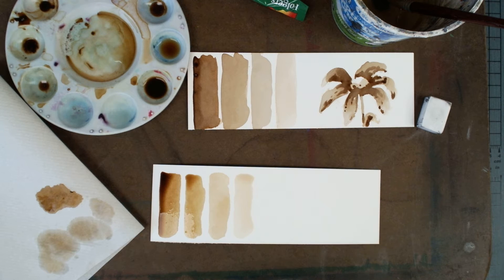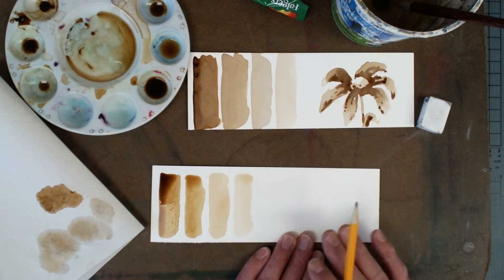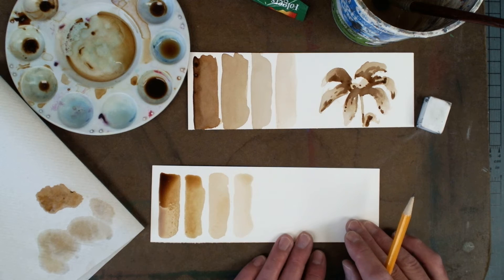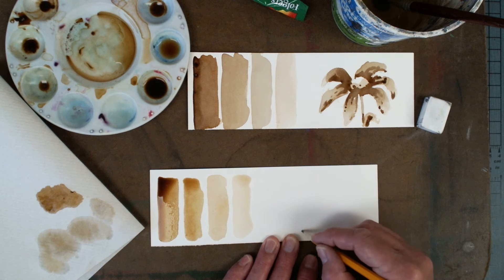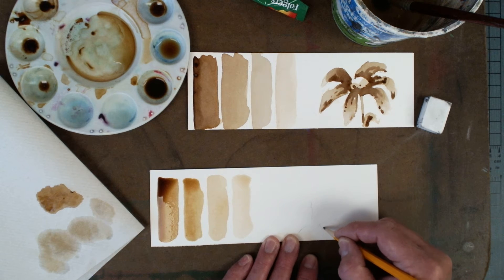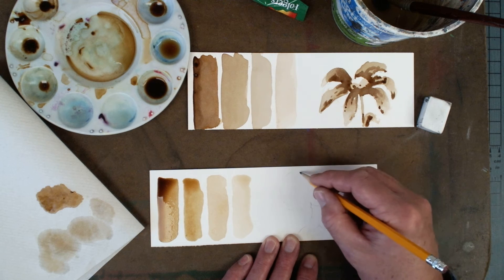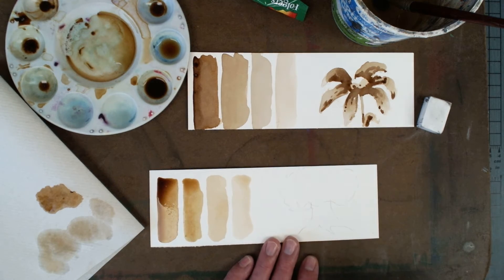The next thing I want you to do is this — this is a shape, an object of your choice. If you want to keep it simple and just do a circle, you could do that. You want to sketch it out with pencil first. Always sketch out things lightly, because coffee is very translucent or transparent — it looks like watercolor, so you're going to see it through. I just did a flower and that turned out pretty good. If you wanted to do a tree, you could, but if you want to do a circle, that's fine too — just make sure you show a little bit of the three-dimensional qualities.